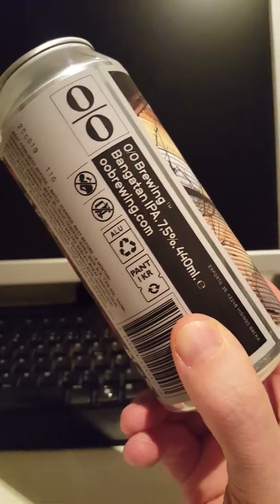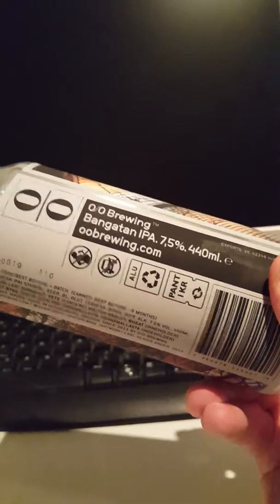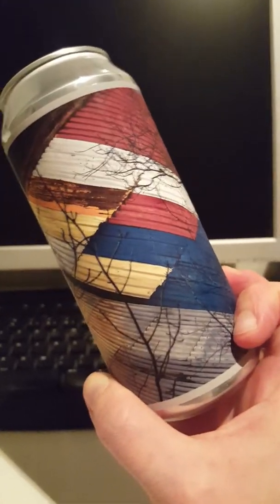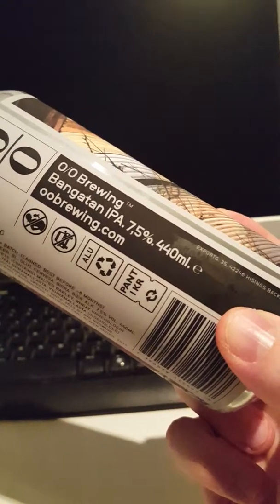We have from OO Brewing out of Gothenburg — the craft beer capital of Sweden — and this is their Bonngatan IPA. We have a beautiful looking 440ml can with beautiful artwork, and this one clocks in at 7.5% ABV, so pretty close to being an imperial IPA.